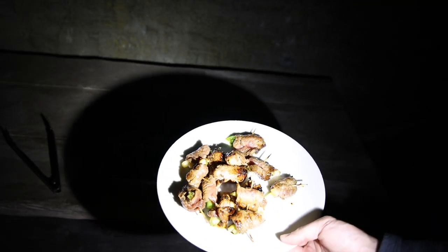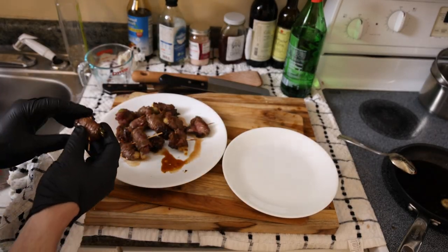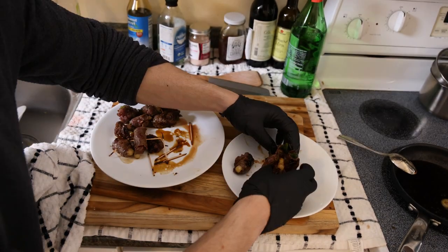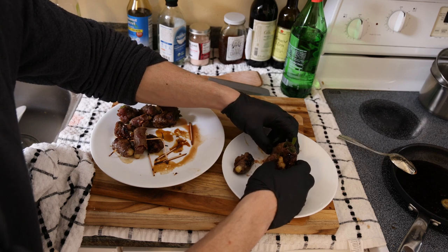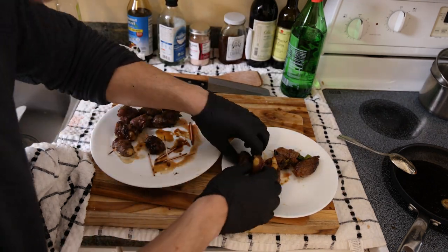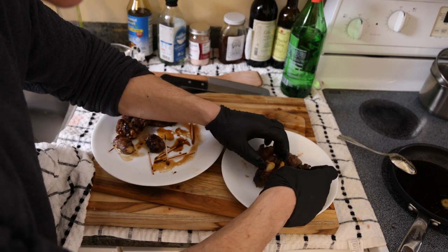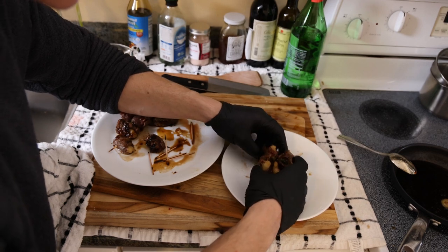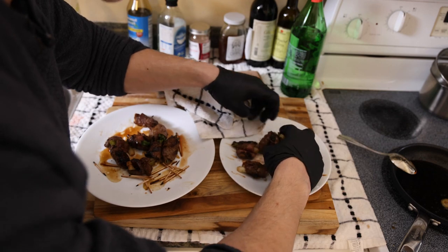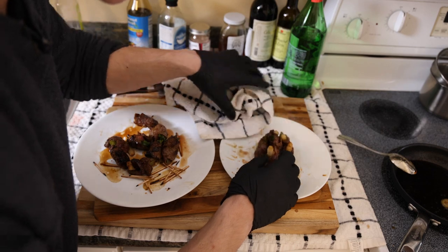Not my finest grill work, but we're working with limited equipment. The end is near. We have our nicely grilled negamaki; we're going to take the toothpicks out and plate them up. I am not cut out for this bullshit — I can't even get a piece of cylindrical beef to stand up on itself. I can't even wipe the plate without knocking all this shit over.